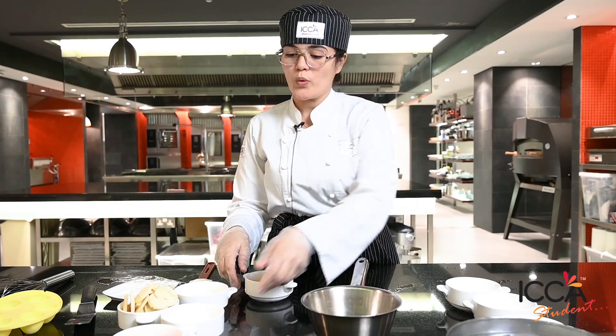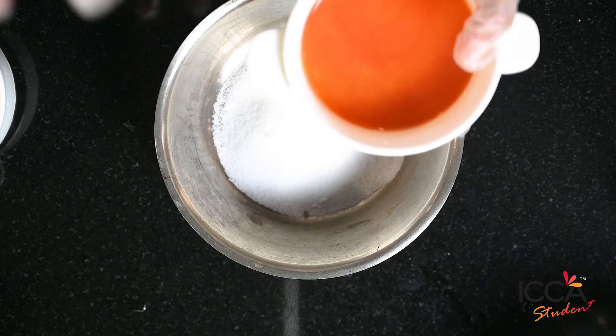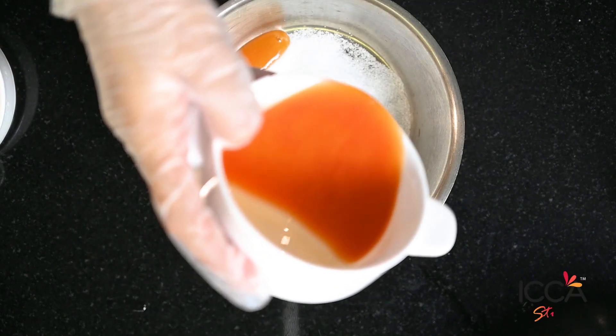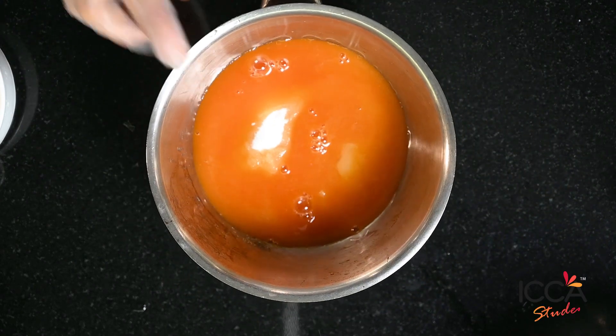We put sugar. Of course we need mango puree — if you don't have mango puree you can use mango juice, but puree is very cheap and more nice. We heat this until it starts to boil, then we add the gelatin.